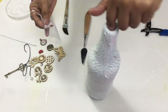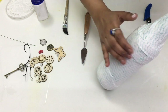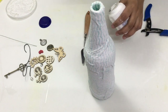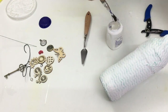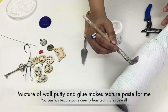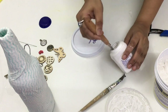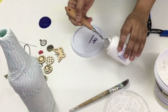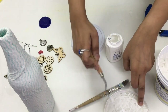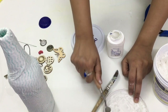I wanted to add a lot of texture to the project, so I used another fabric on the bottle. After this I used some texture paste. Again, this is not the real texture paste you buy from the market. I make my own texture paste for my projects — I mix wall putty with some glue and that makes my texture paste. The texture paste available in the market is quite expensive, so I found this alternative to use in my own projects.